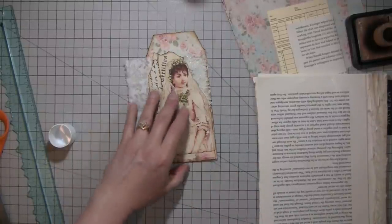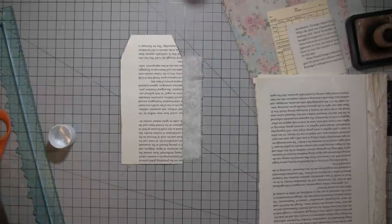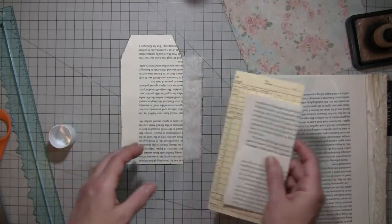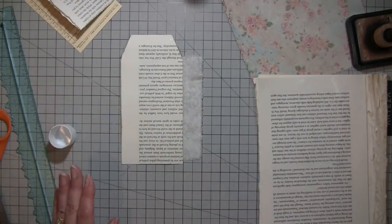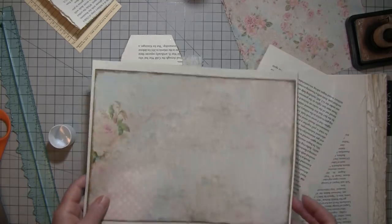And then we need to do something on the back. I need to find the other pieces to this — oh, they're right there. Something that we can write on, so this one has some lines and it's very pretty.